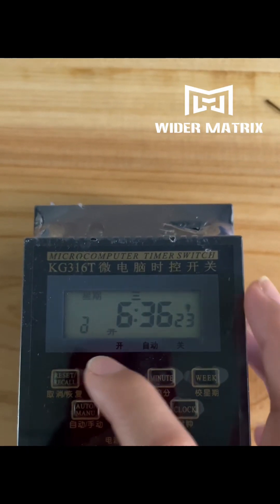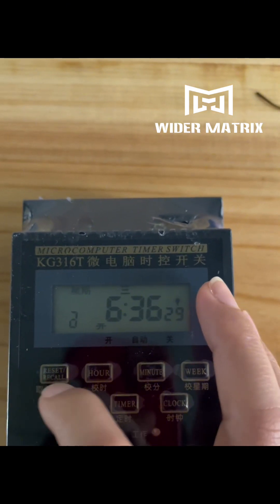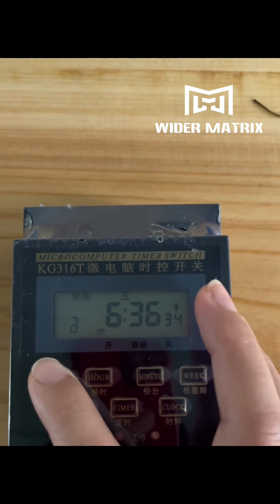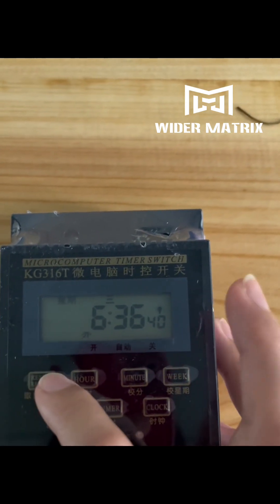Now let's set the timer switch first. You can see this remark — it means locked. So we need to press here four times to enter the timer switch setting: one, two, three, four.